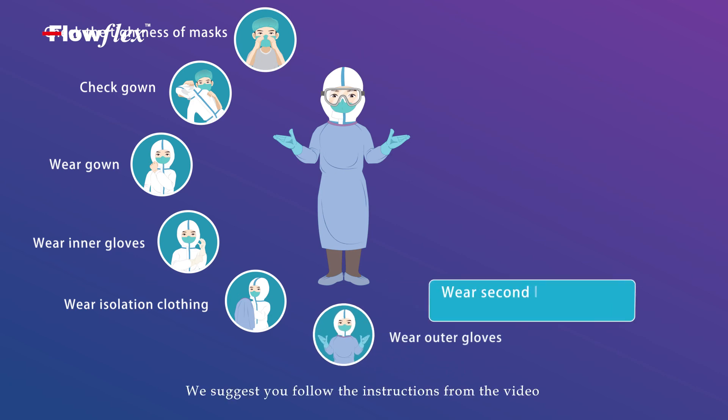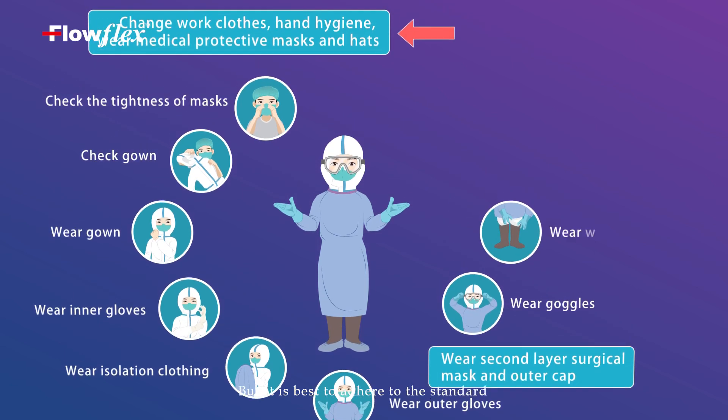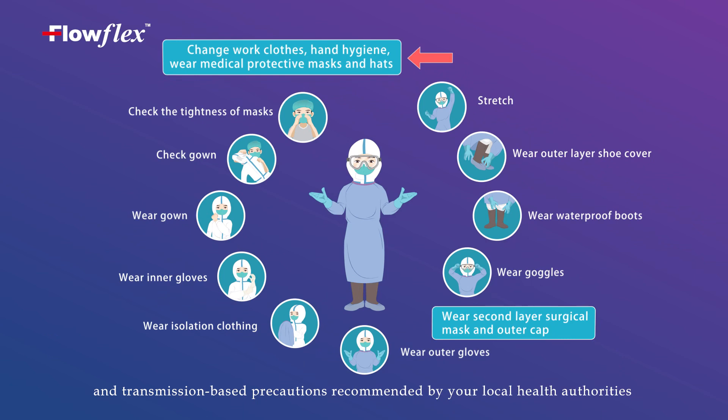We suggest to follow the instructions from the video, but it is best to adhere to the standard and transmission-based precautions recommended by your local health authorities.